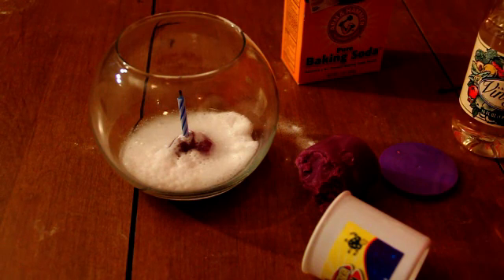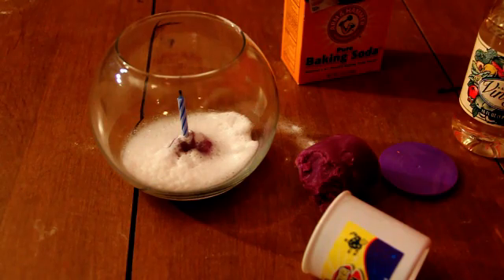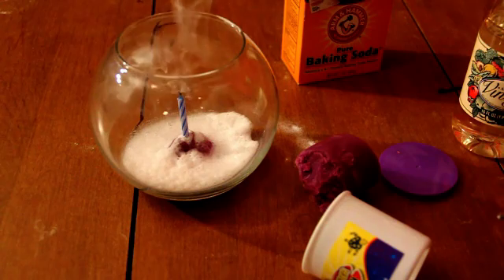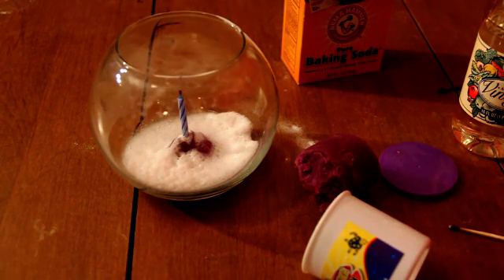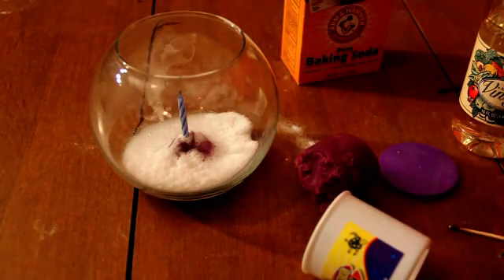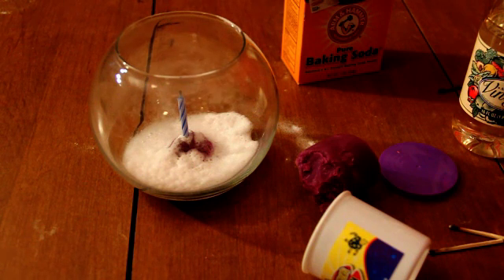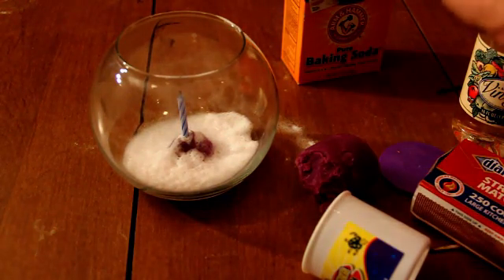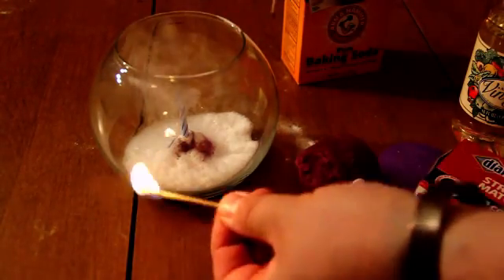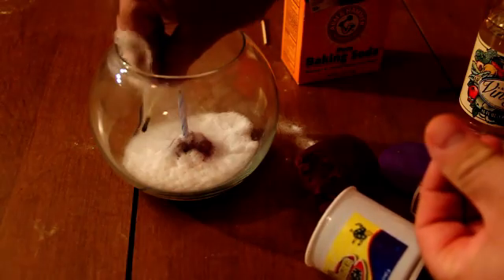So why does that happen? Well, the baking soda is sodium bicarbonate, and that is a base. And the vinegar is an acid. When you combine a base and an acid together, they try to neutralize each other or cancel each other out. And while they are neutralizing each other, a chemical reaction takes place. In this case, the sodium bicarbonate of the baking soda breaks down into CO2 gas and fills the glass jar with carbon dioxide.